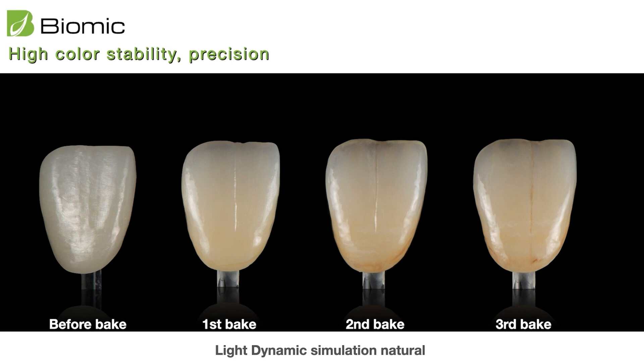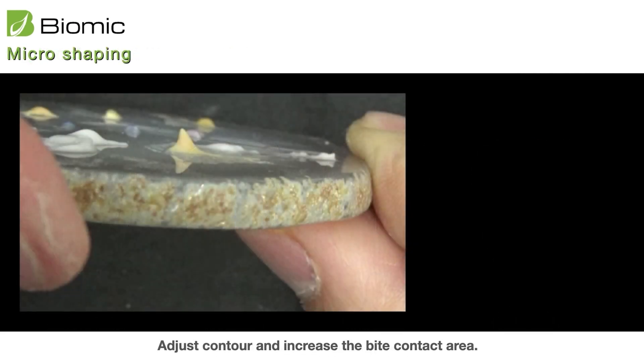Before firing, you can fire one time, a second time, and a third time — the color is very stable. You can fire again and again, maybe four or five times, and you don't need to worry about your color fusing or moving. Everything is very precise, so it is a very stable material that still gives light dynamic like natural teeth. It is a very beautiful material.